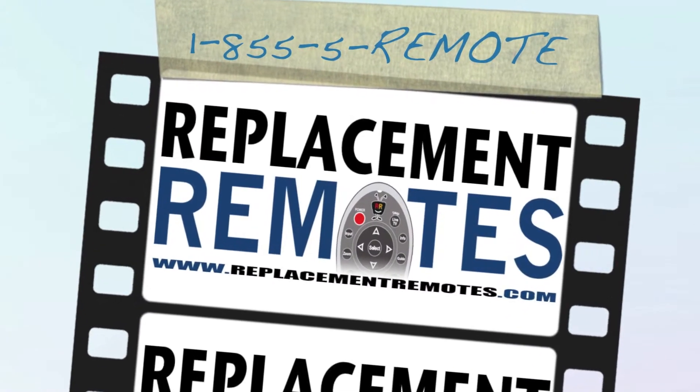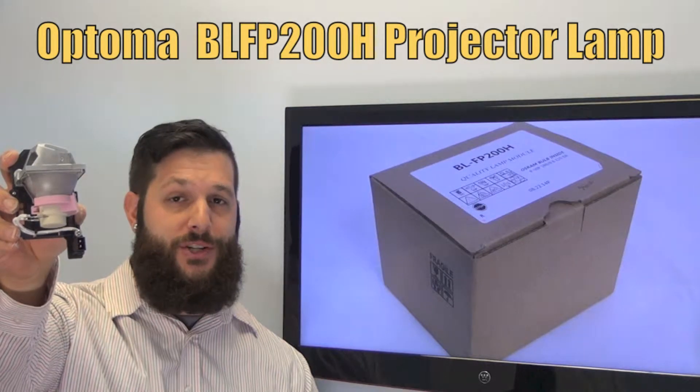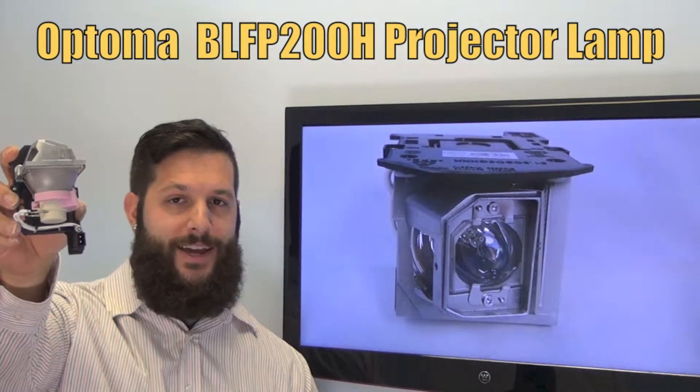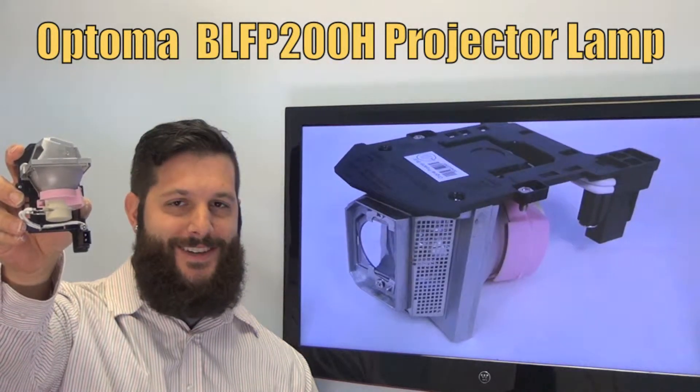Hi everyone, this is Timothy from ReplacementRemotes.com. Today I have this brand new Optoma projection lamp. The model number is BLFP200H and it also does include the original OSRAM bulb inside.